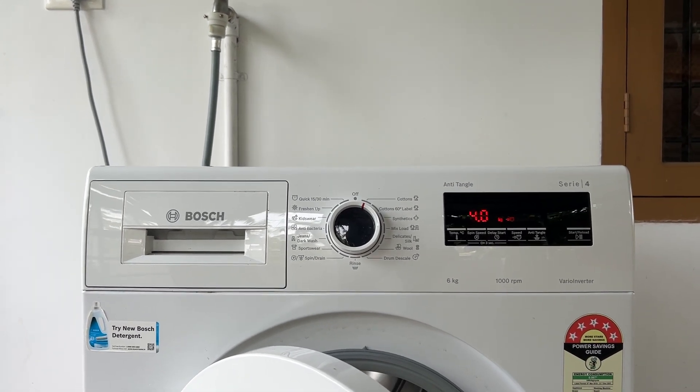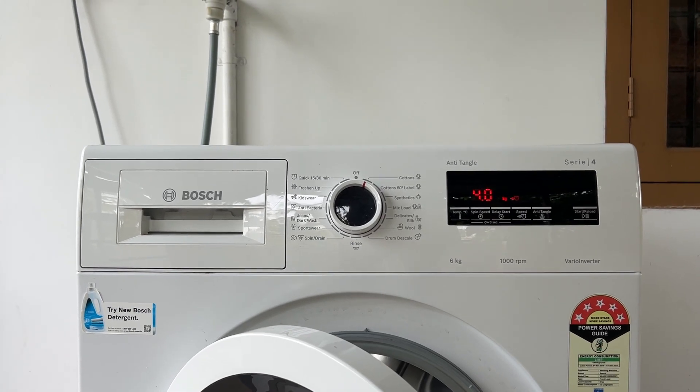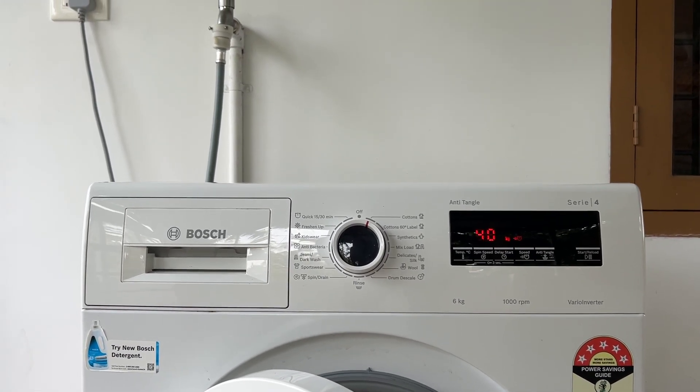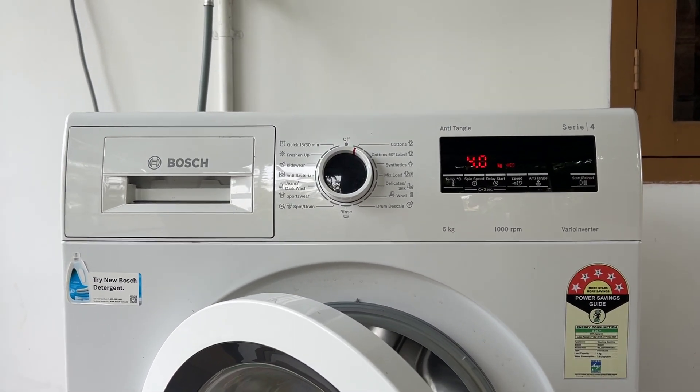It is important to note that the E25 error can also appear on Bosch dishwashers, indicating a blocked drain pump. If you need further assistance, it's recommended that you contact the Bosch support team.